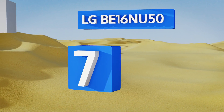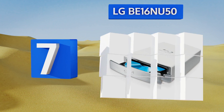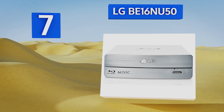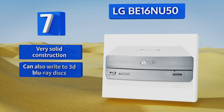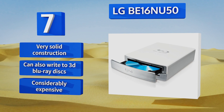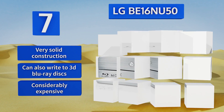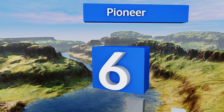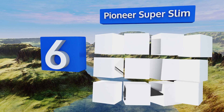At number seven, the somewhat bulky size of the LG BE16NU50 makes it better suited to stationary use than as a portable device. It supports reading and writing of quad-layer discs and features jamless technology that can accurately recreate damaged media. This is a very solid construction that can also write to 3D Blu-ray discs, but it is considerably expensive.